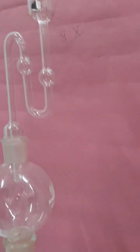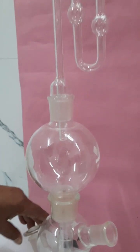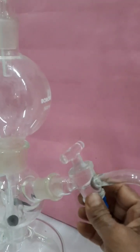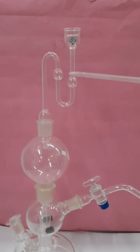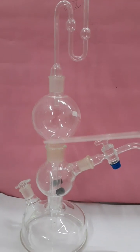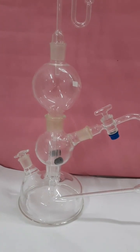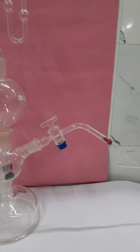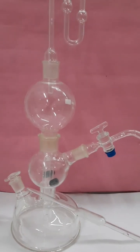The topmost part is the thistle funnel. The first chamber extends as a long tube that passes through the middle chamber and enters into the third chamber. Ferrous sulfide stick is added into the middle chamber with a stopcock attached to it. This is the lower chamber, and this is the delivery tube containing the stopcock.